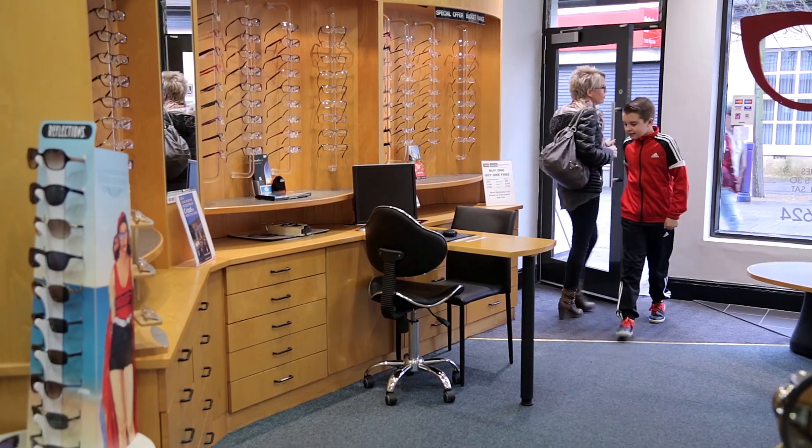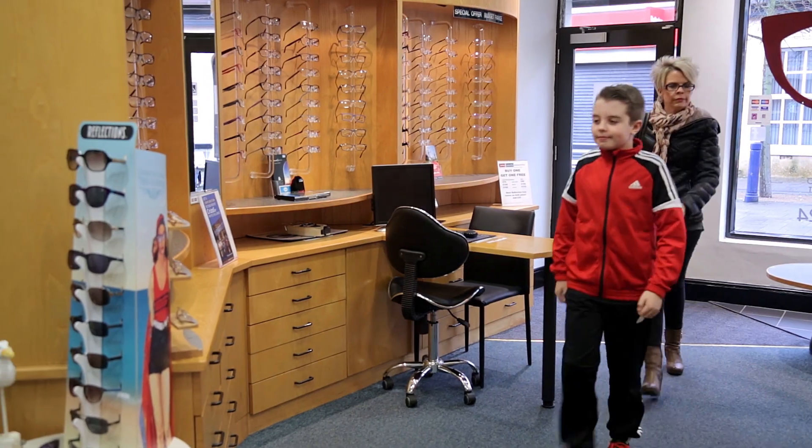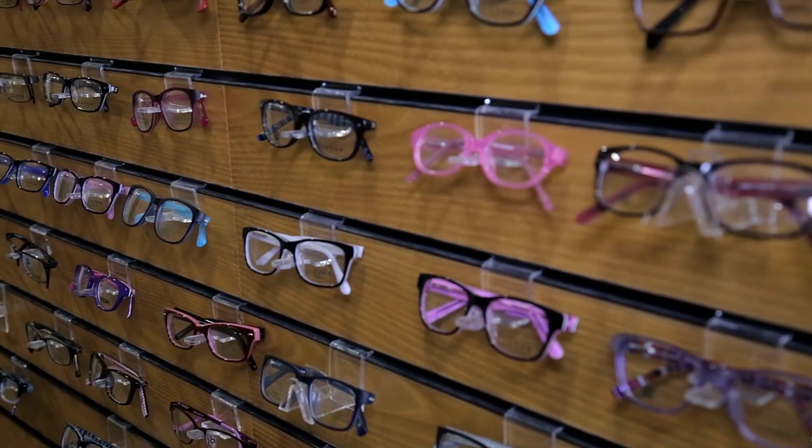I'm going to the optometrist to see if my eyes are okay. Let's see what happens.